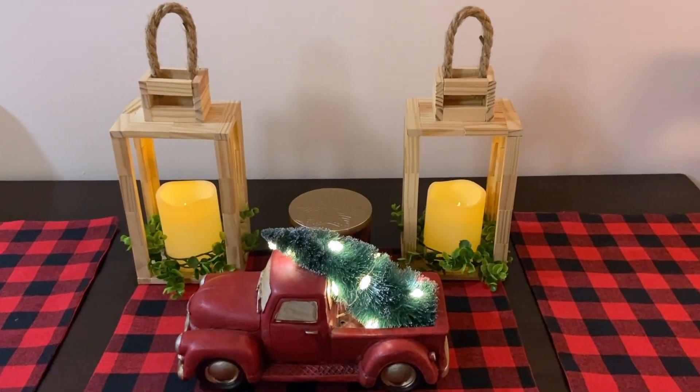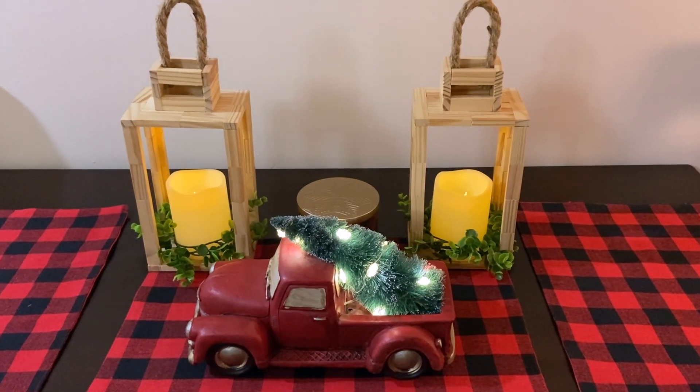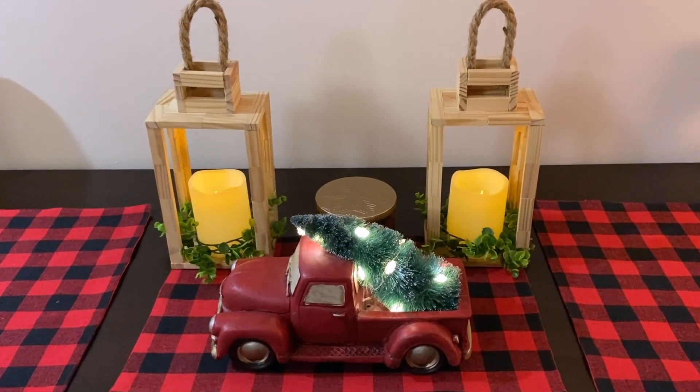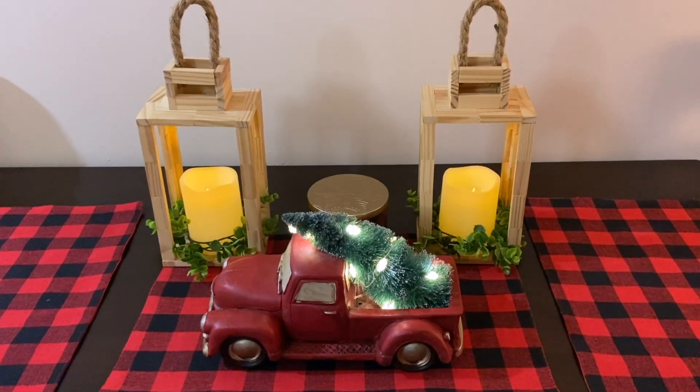Hey you guys, welcome back to my channel. I just want to do a little overview for you of some Christmas decorating using dollar store items, so you can see that you can use dollar store items — whether it's Dollar Tree, Dollarama, or Dollar Store Plus, whatever you have around you — and it can still look really good.